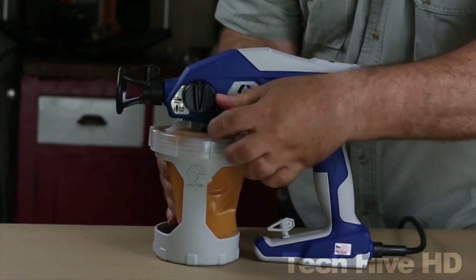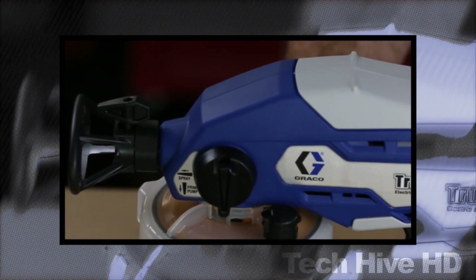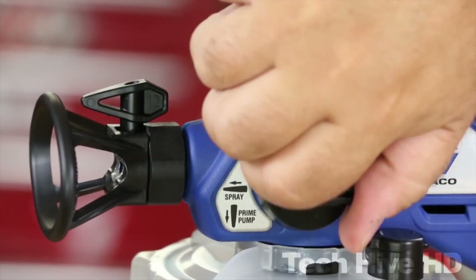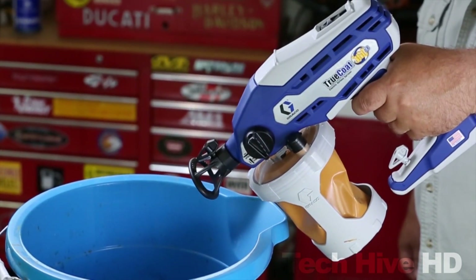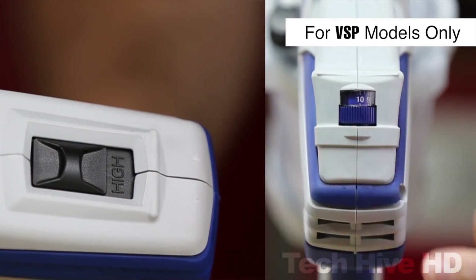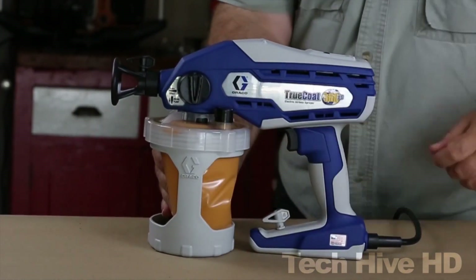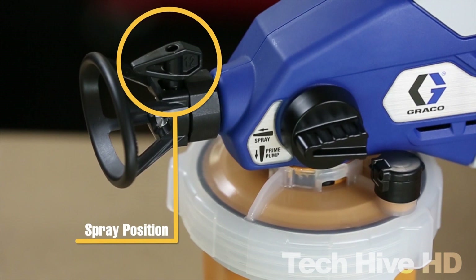The sprayer's stainless steel piston pump delivers high-pressure power to spray thin paints, while vacuum valve technology allows spraying in any direction — including upside down — by eliminating all the air. It has onboard tip storage and comes with both 10 cm narrow and 30 cm wide spray tips. Maximum working pressure is 10.3 megapascal. The sprayer is 32 cm long, 13.3 cm wide, and 24.8 cm high, weighing around 2 kilograms. It is available for around $300.